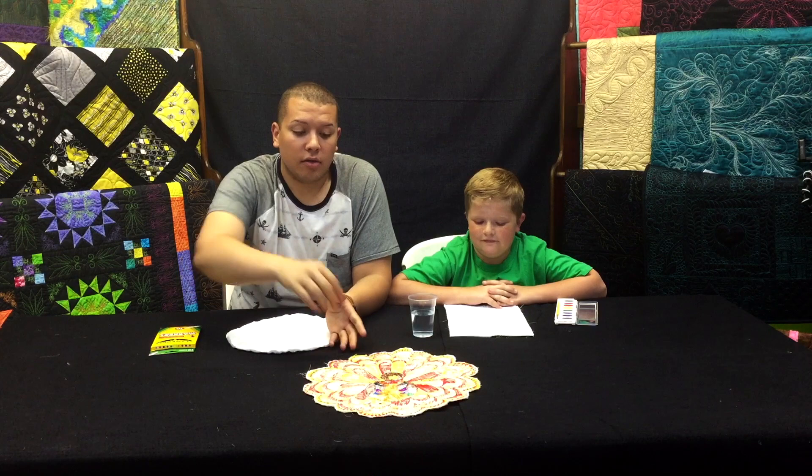Hi everyone, my name is Cory, my name is Ryan, and today we're going to show you another quick, easy project — kind of like we did last time — but instead of melting the crayons this time, we're going to take some markers and some watercolor and fill out one of our stitched-out designs.